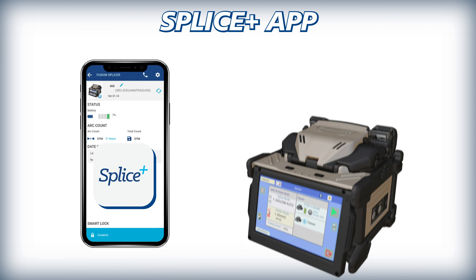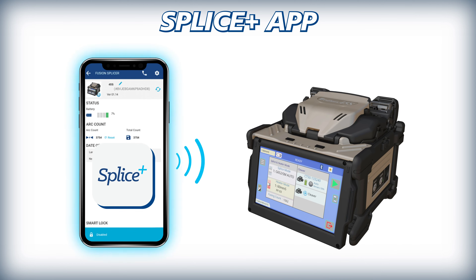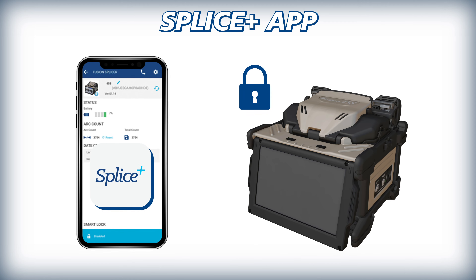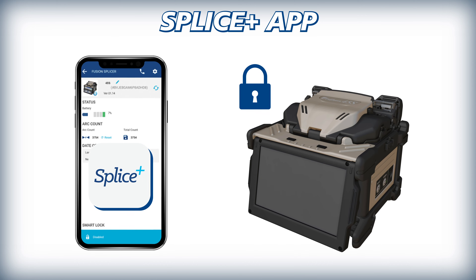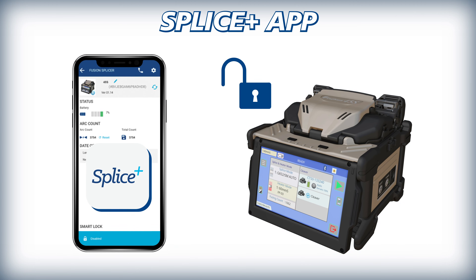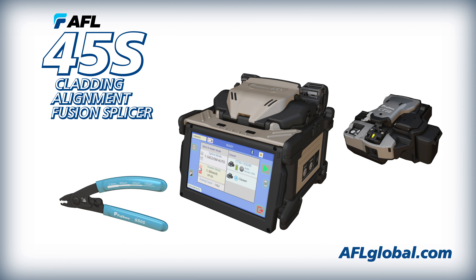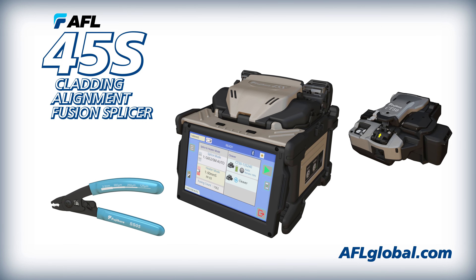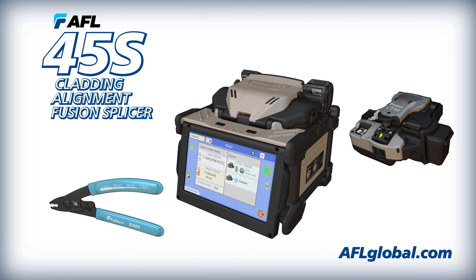In addition, Splice Plus provides users the ability to lock the 45S and disable its operation if the paired phone is not present with the splicer. This aids in prevention of theft and improper use of splicing equipment. With AFL's 45S kit, you'll quickly see how its advancements enable faster, easier, and more reliable fusion splicing than ever before seen in an active cladding alignment machine.